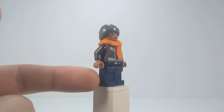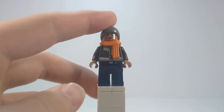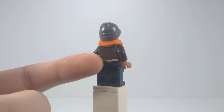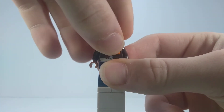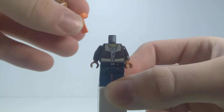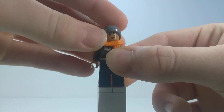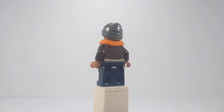The jeans are from, I believe, a minifigure — she was DJ boy, like a DJ kid. And then the torso, I actually don't know where that's from, but it actually looks like that. I feel like it's from a CMF. And then we've got an orange scarf, which you can get those in like LEGO City and stuff.